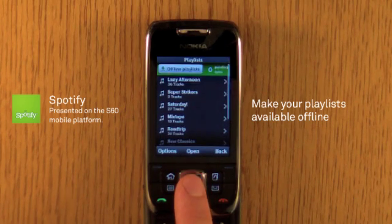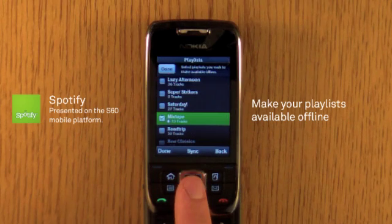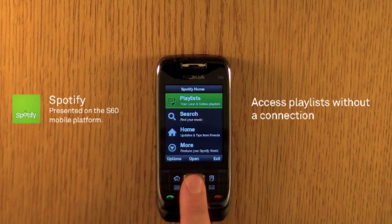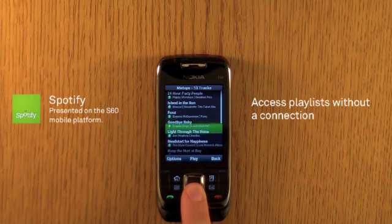You can make playlists available offline. Simply click on the check box and the tracks will begin to download. In the offline mode, you can access your downloaded playlists and play the songs without a connection.